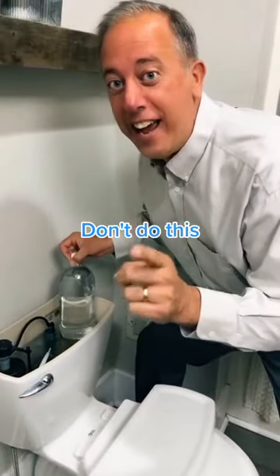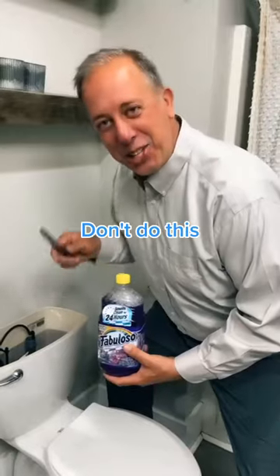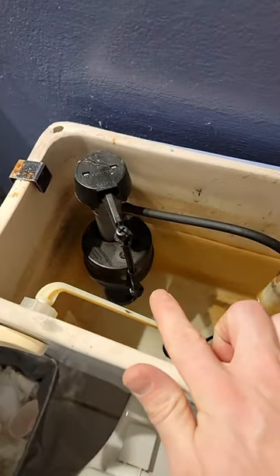As somebody who works on toilets for a living and has almost two million followers fixing toilets on TikTok, I have a toilet hack for you. Don't do what you might think.